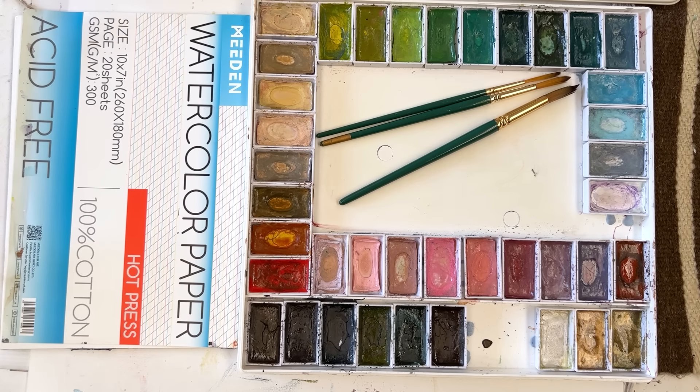Hi everyone, Diane here. Welcome to my studio. Today I'm going to paint a loose floral arrangement in pink, peach and lilac with some soft sage greens to complement those colors. So let's get started.